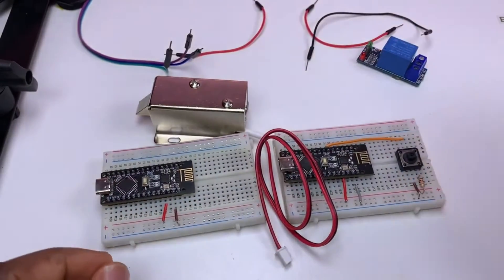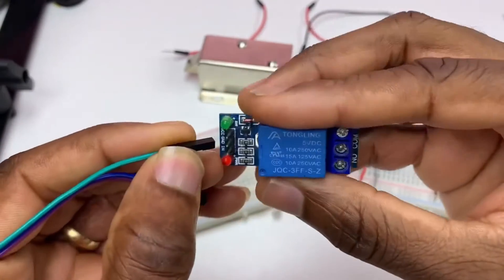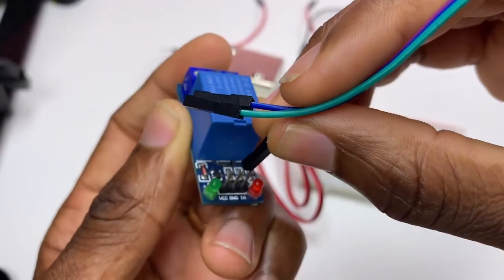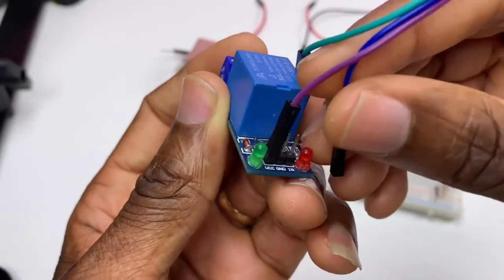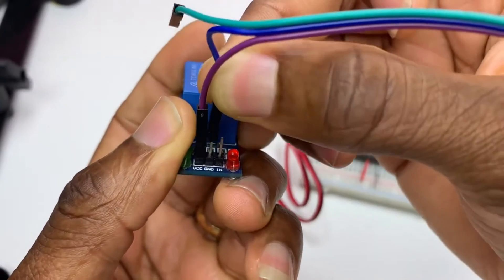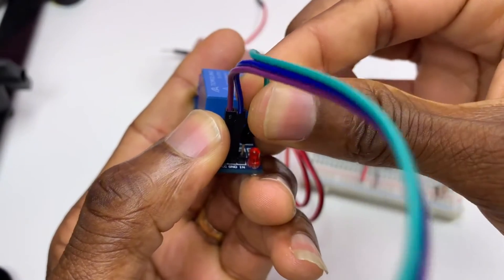Now I need these three wires with three pins. That's the VCC, the ground, and the IN pin which is our data signal.